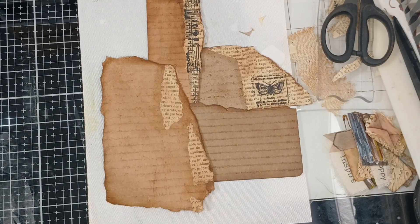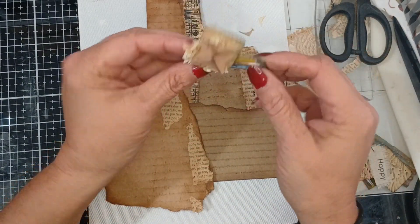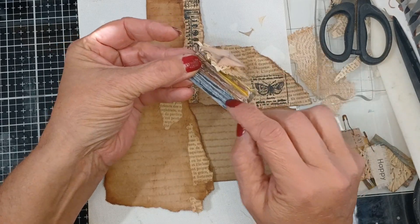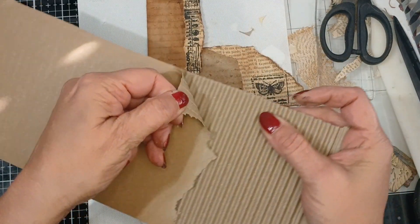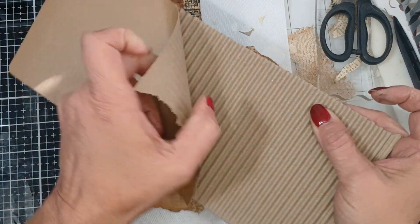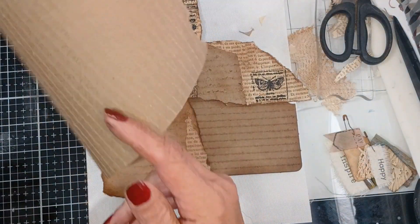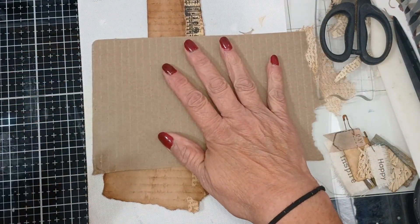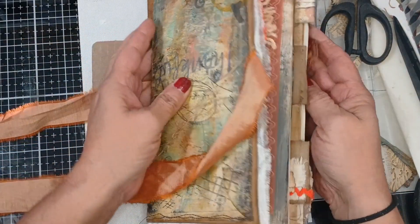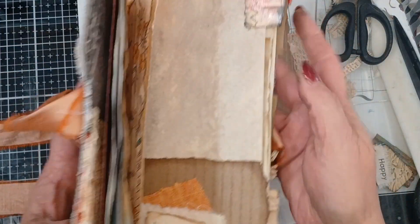Hey everyone, another easy-peasy one. So this is a follow-up to those little cardboard charms. When I made those I showed how I pulled off this piece just like this, and that piece was laying on my desk. I was finishing up a journal, saw it, and decided I wanted to make a pocket out of it.